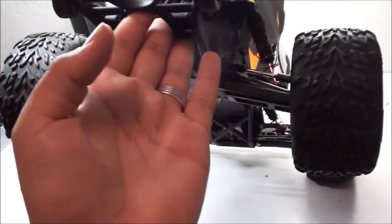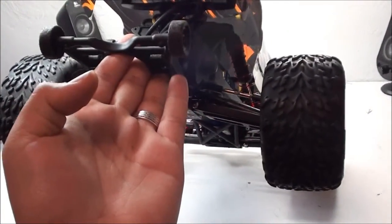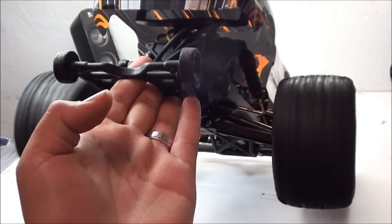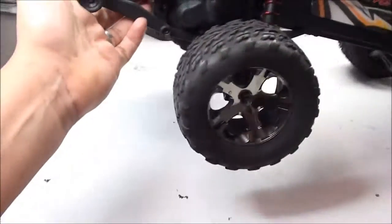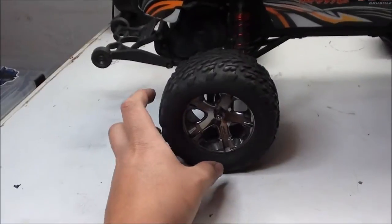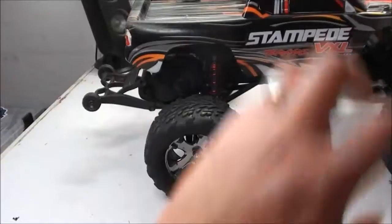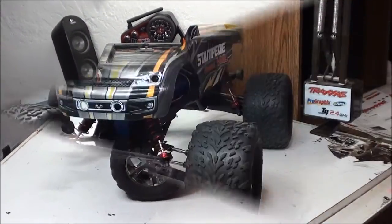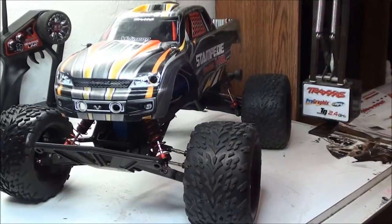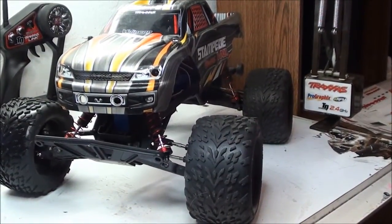When water gets inside your tires it can really throw off the balance for your RC. See how much it was shaking around? Basically what happens is the water will accumulate on one side of the tire and when it spins it flings around, which can really throw everything off when you're driving and be really frustrating.